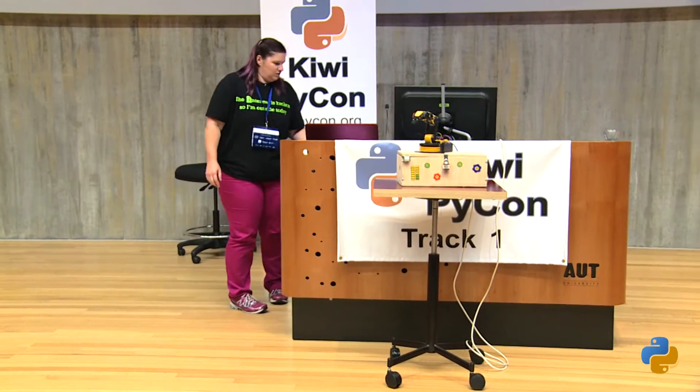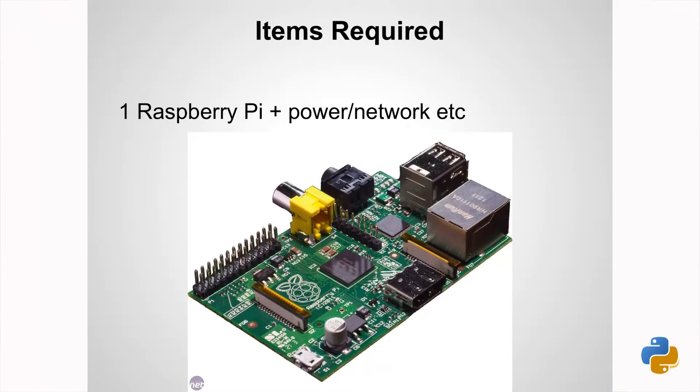So that's what I used — a Raspberry Pi — because I thought, well, it's small, it can fit with it. And obviously you can tell by the box, it ended up a little bit bigger.